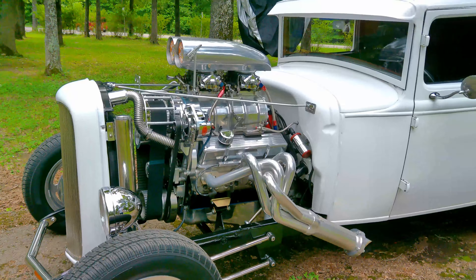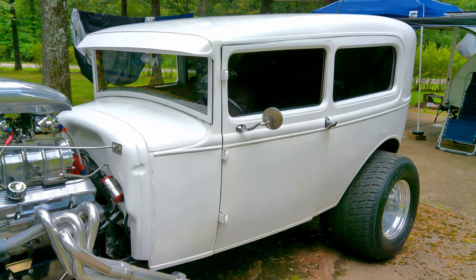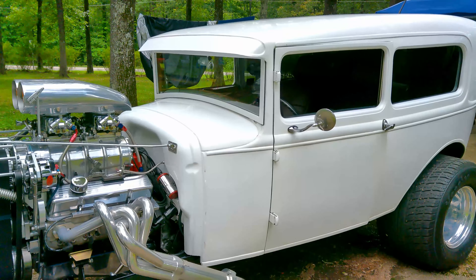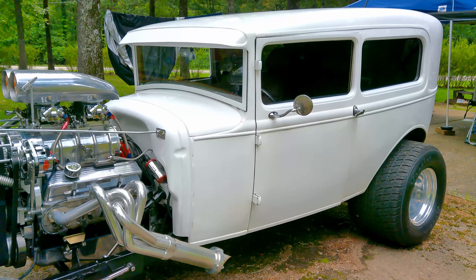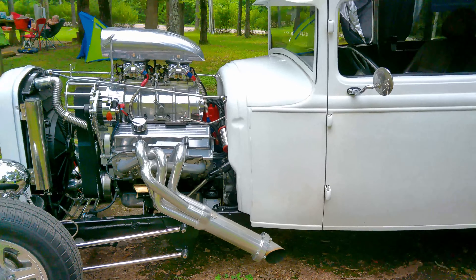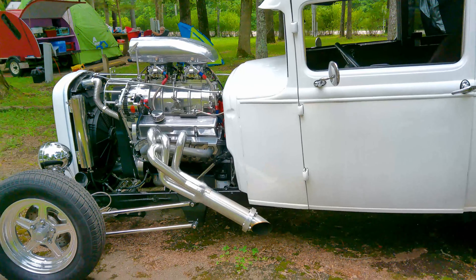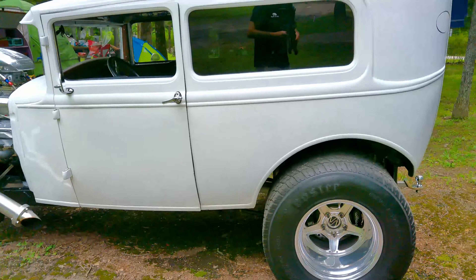Absolutely beautiful. It has a Chevrolet small block engine — a 383 stroker — with vintage air conditioning and a digital dash. This man drives this car. It's a show car, no doubt, but this man drives the car, so it gets used. It's not just a show car. You can kind of tell it pulls something — it's got the hitch on it.